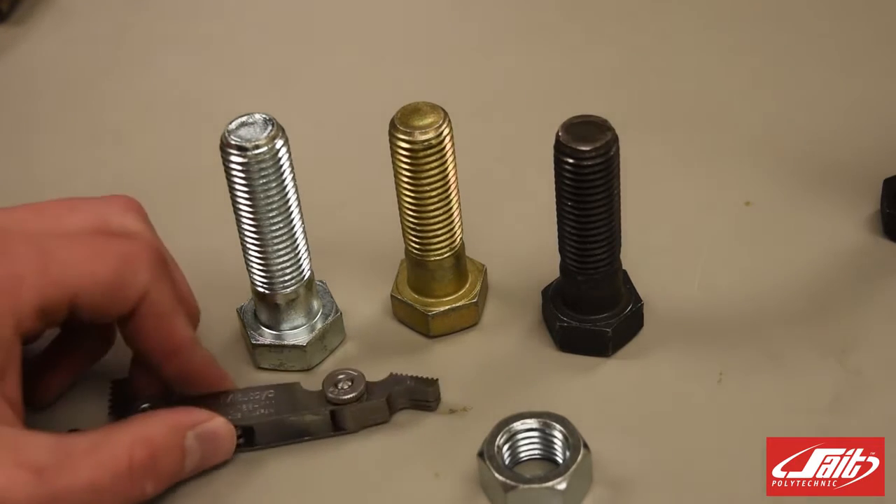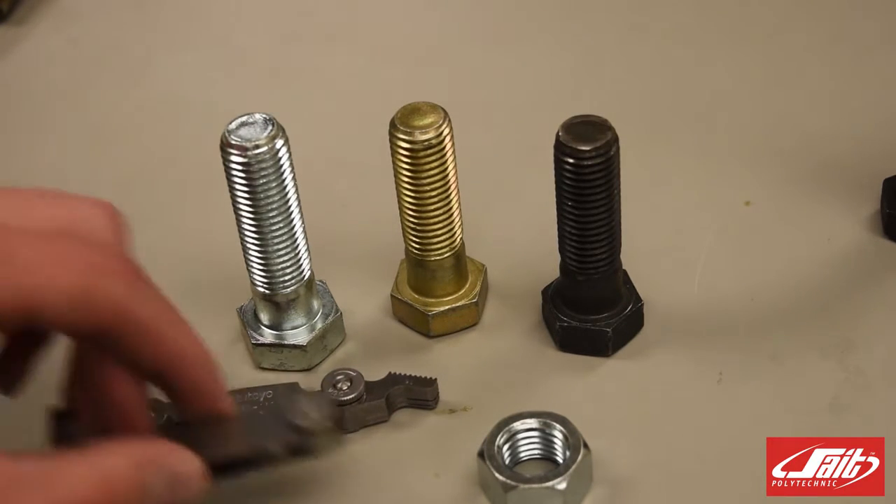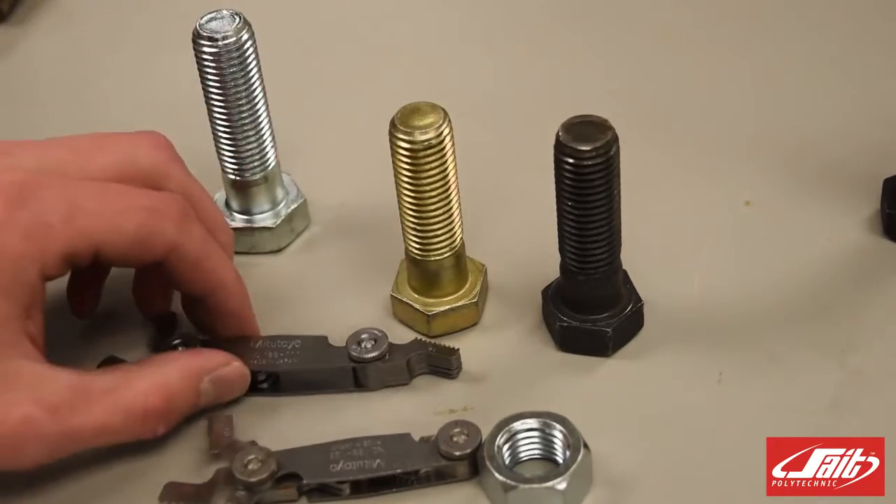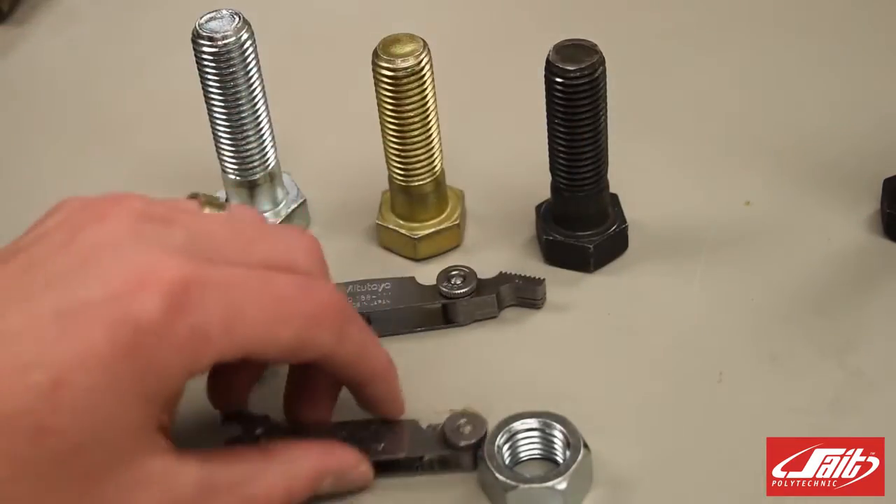There are some tools we can use to measure the pitch of our threads. Using a thread pitch gauge like one of these I have here, we can determine what the pitch of these threads are.